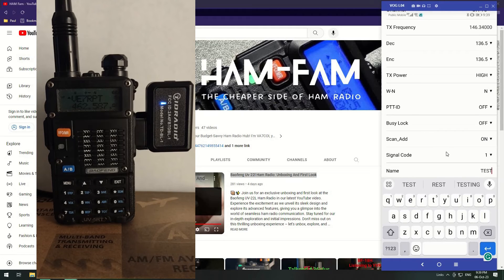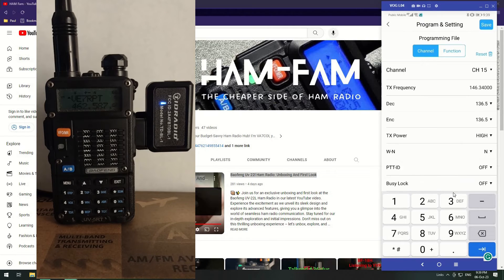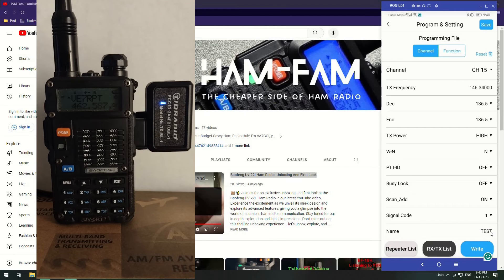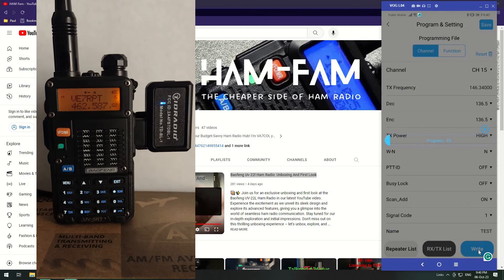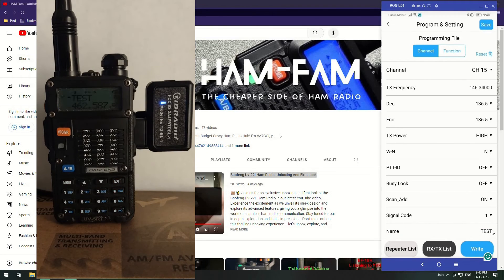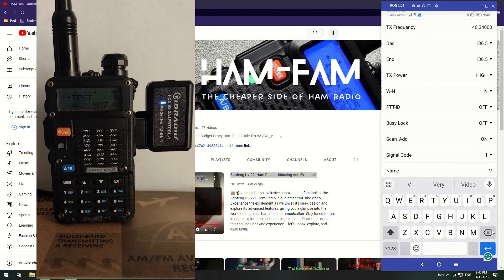Let me demonstrate changing the channel name — I'll set it to 'test'. I've changed the title of that channel. Now let's write it. Okay, it's writing the settings to the radio. It's written and restarted, and as you can see it is now displaying the channel name 'test' — so that worked.